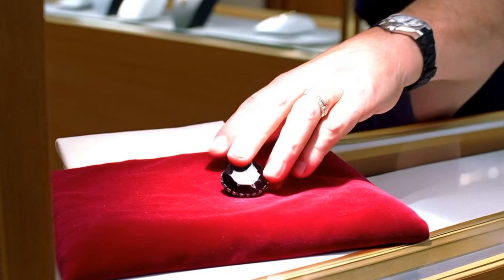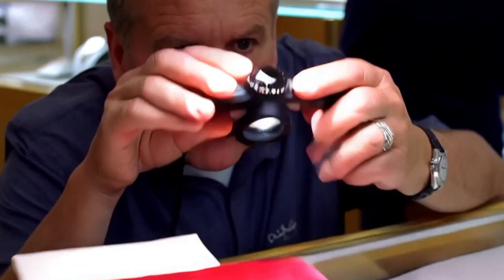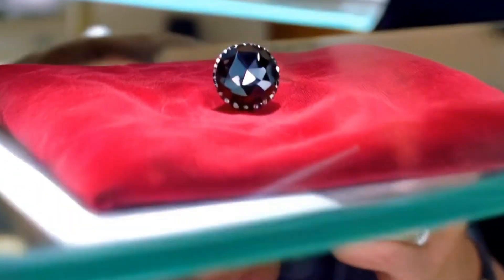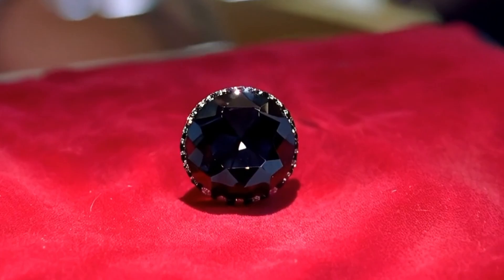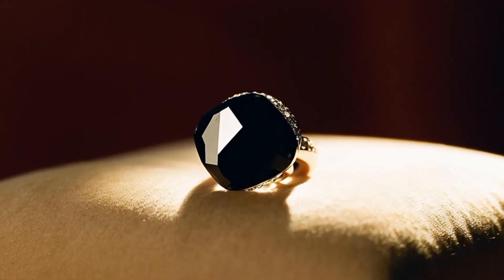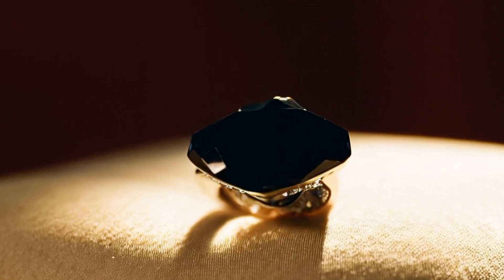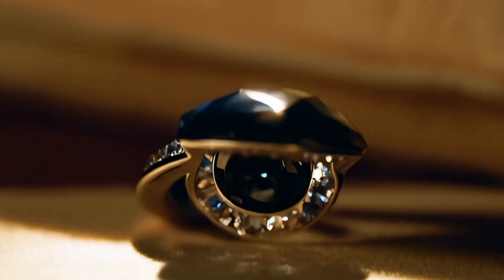Five: Specific gravity test. Carbonado has a specific gravity around 3.5, similar to standard diamonds. This can help differentiate it from black spinel (SG 3.6) or glass (SG ~2.5). Six: Microscopic examination — look for a polycrystalline structure, internal grainy texture, and no visible crystal faces, unlike single-crystal black diamonds.